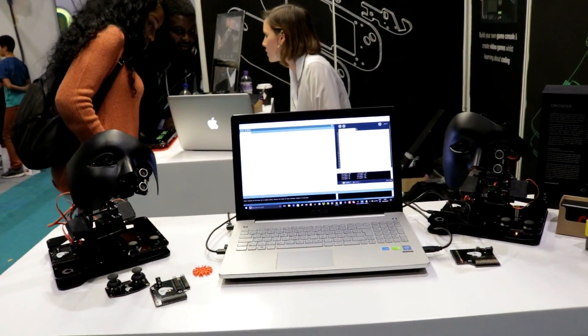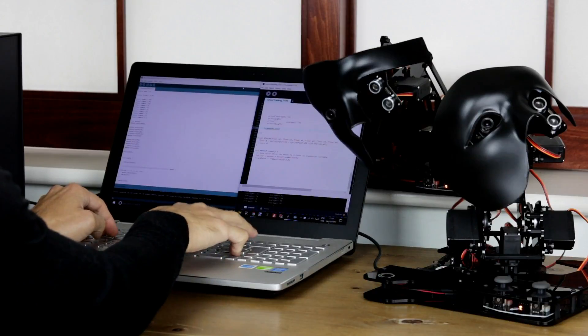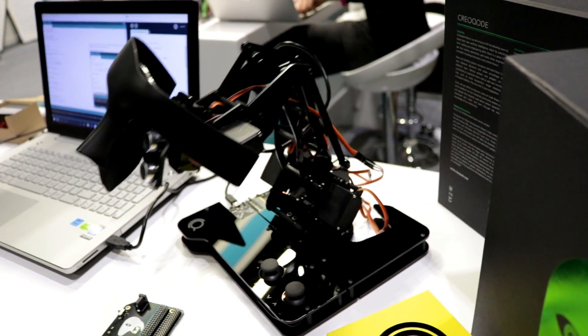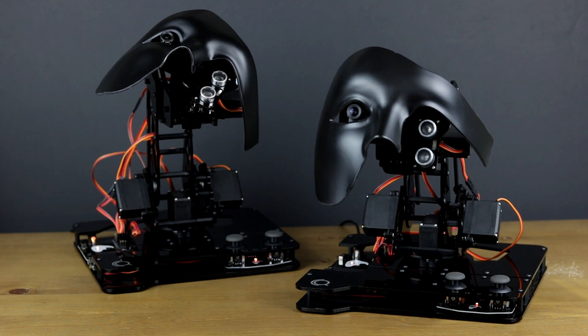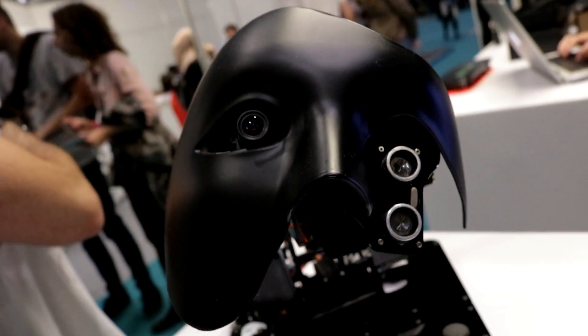CREACODE NAVA is compatible with Windows, macOS and Linux, and it can be programmed with the Arduino software and Processing IDE. Users will easily adapt to the artificial intelligence robot, regardless of their level of experience. Both new learners and experienced programmers will start controlling NAVA by coding in just a couple of hours.